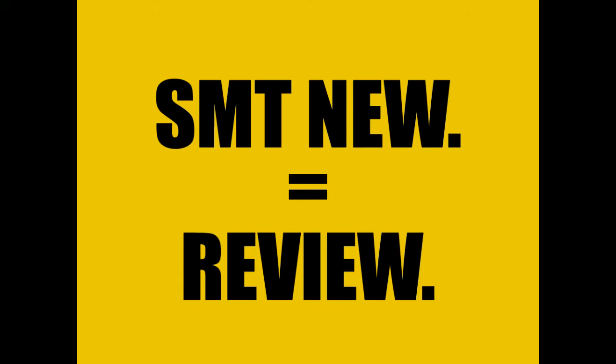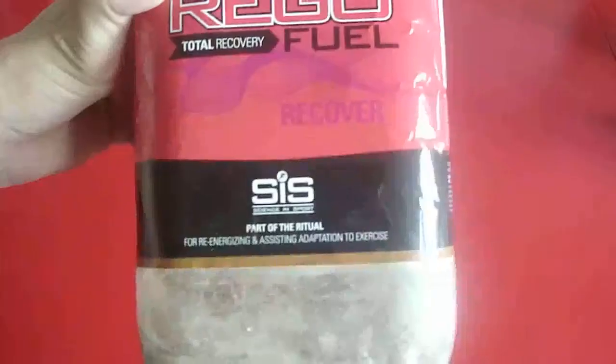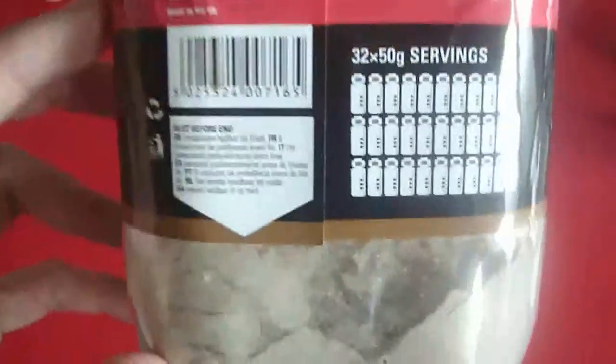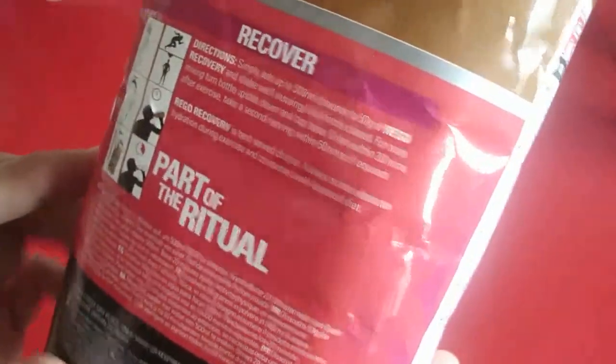Hey everybody, I've got something new, so it's time for another review. Today we're looking at the Science & Sport Rego Recovery. I got this a few weeks ago and as you can see I've used most of it by now. One 1.6kg container should get you 32 servings, and as long as you follow the directions on the bottle, you should indeed get 32 servings out of it.